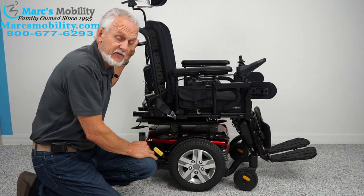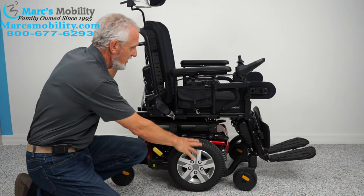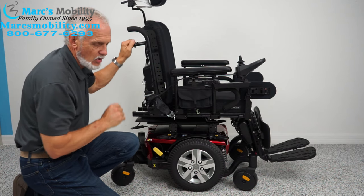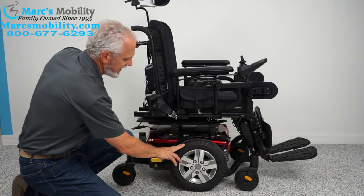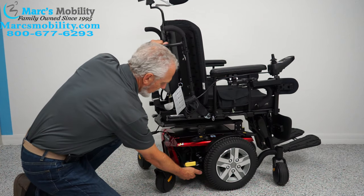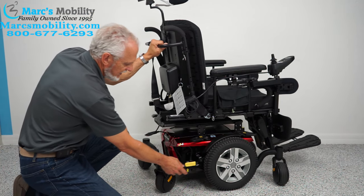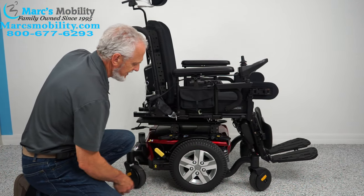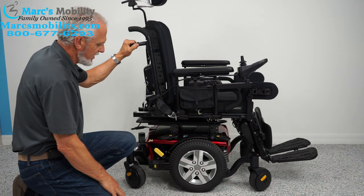This chair weighs about 350 pounds, so I'm not going to be able to lift or push it while it's in gear. If you turn the power off, you have no resistance in the motor. Then go to the yellow lever and push it down. You have a motor on each side and you need to turn the lever down on both motors. When you're done, make sure you put it back in gear — you can hear it click in. Then turn your power back on and you're ready to go.